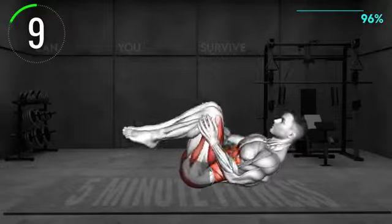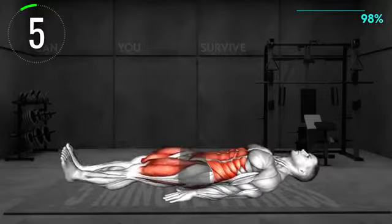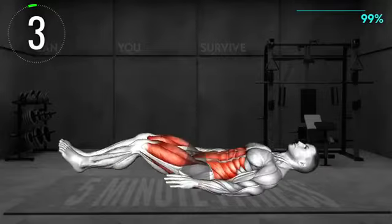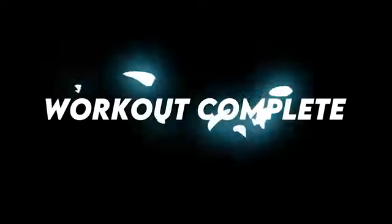10 seconds left. Workout complete. You have earned my respect.